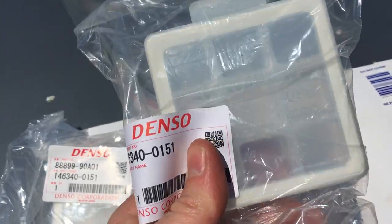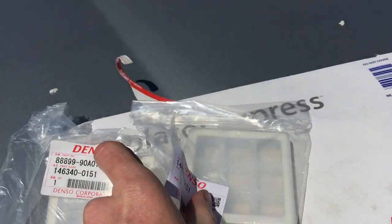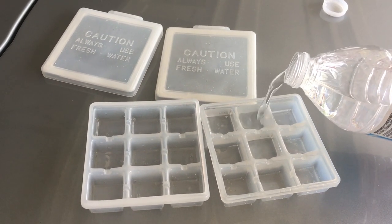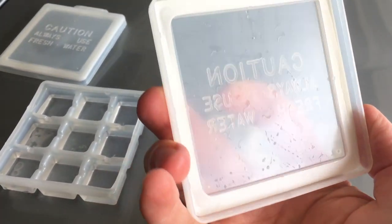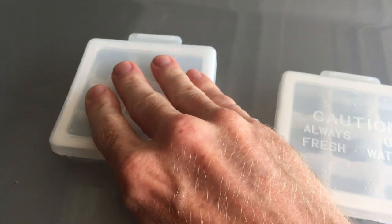I had a hell of a time finding these so I'll put the part number in the description in case you're looking for some. Caution: always use fresh water. The lid has a foam gasket around the edge. Let's make some ice.